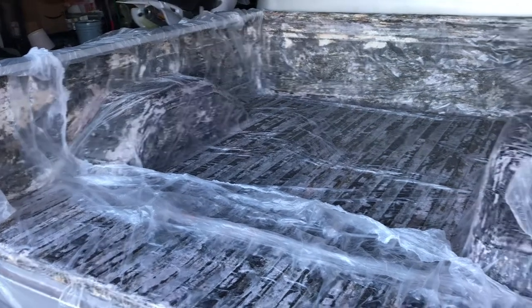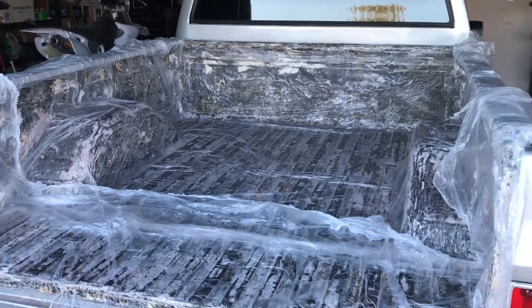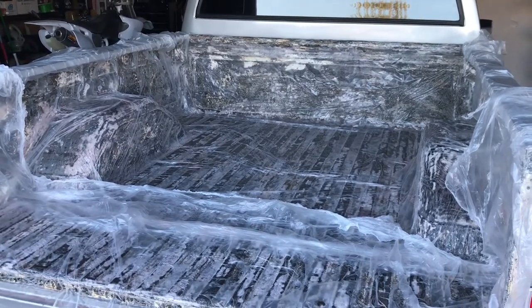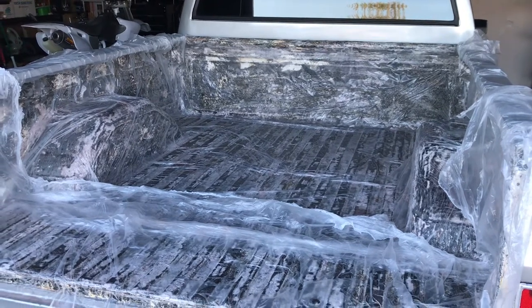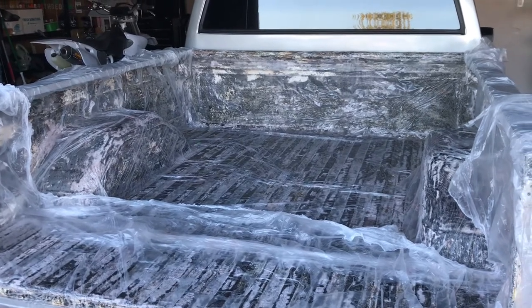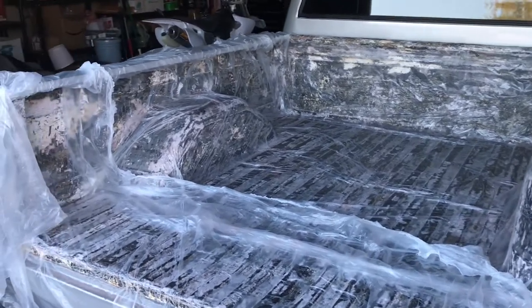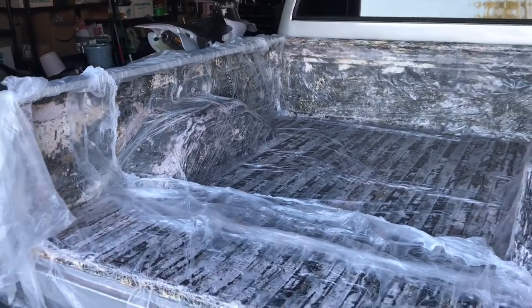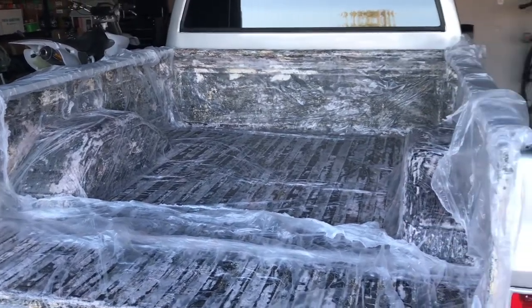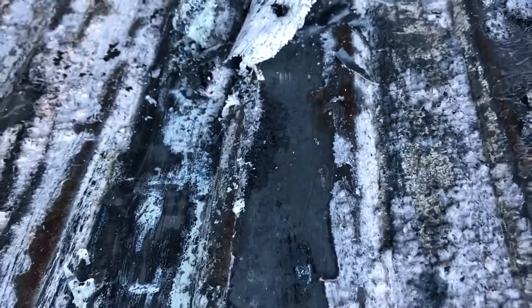One of the biggest lessons learned from doing this is that when you go to strip away with your putty knife after a 24-hour soaking of the citrus strip, definitely don't pull the tarp all the way off, because the far end of wherever you're working is going to be dried out and harder to pull up. Just pull back the tarp as you go and you'll have better luck. That's bare metal right there.